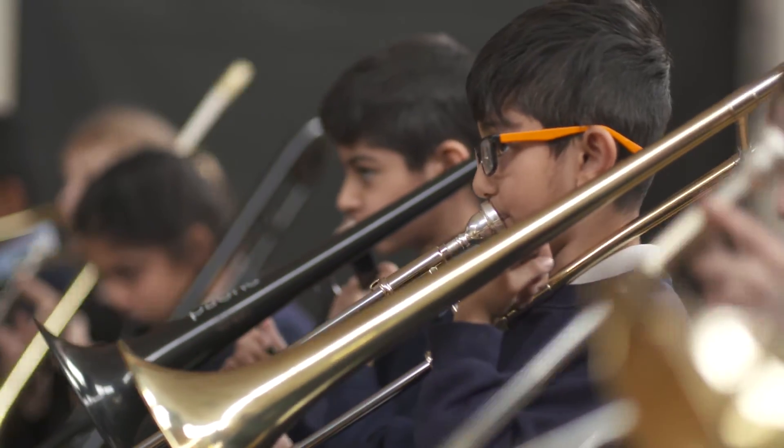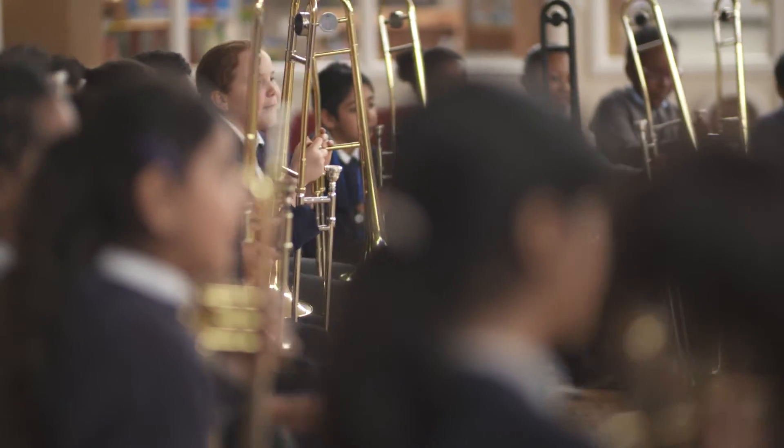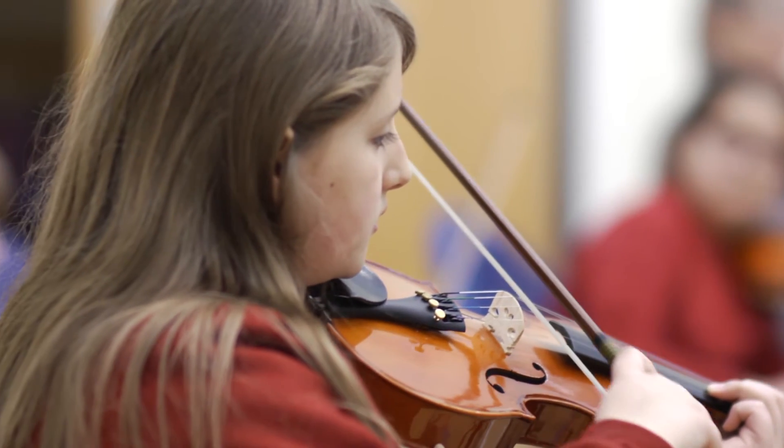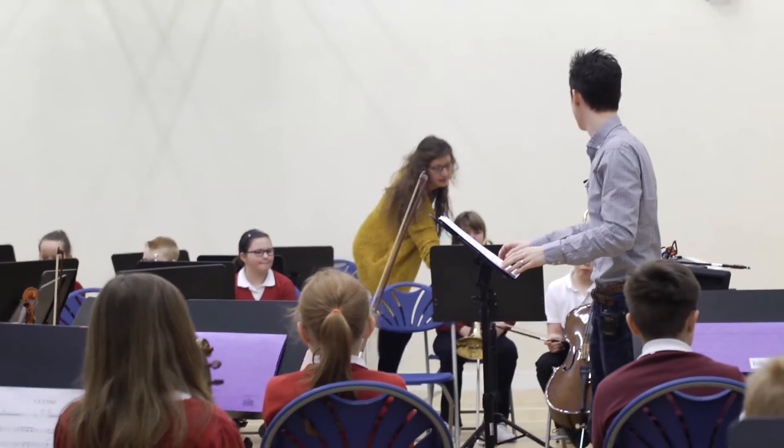The teamwork, the cooperation, the collaboration, the discussion with each other about how do we play this, what do we do here — all that kind of stuff. These are other skills that help the children become more rounded individuals.